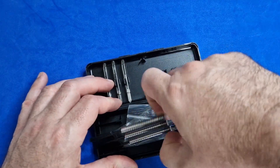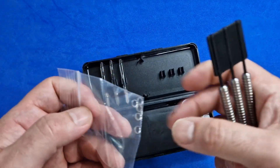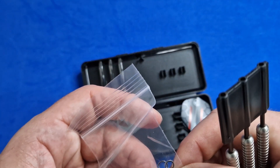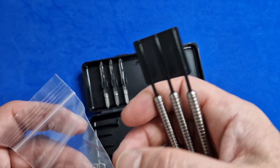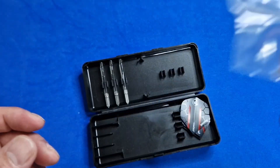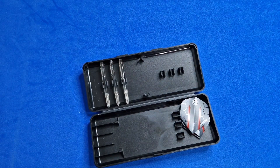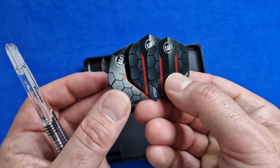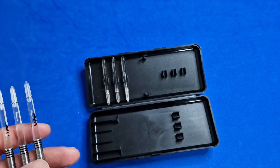You've got the three barrels, a pack of springs — seven springs in there. Why seven? I don't know, but not complaining. You've got your extra set of flights, which are actually very nice flights.